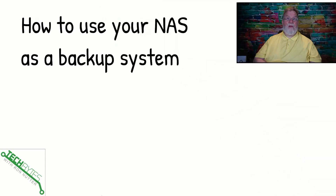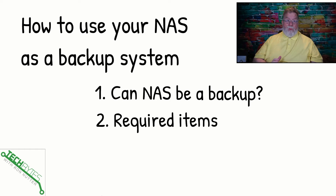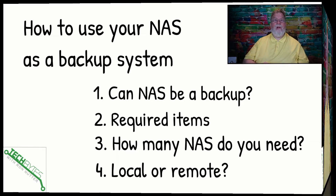Here's what we're going to be covering in this video: how to use your NAS as a backup system. First, can a NAS be a backup? We'll talk about the required items, how many NASes do you need, and whether you want them local or remote.